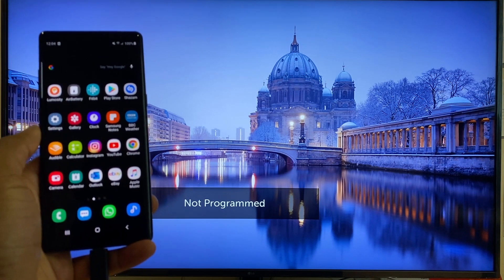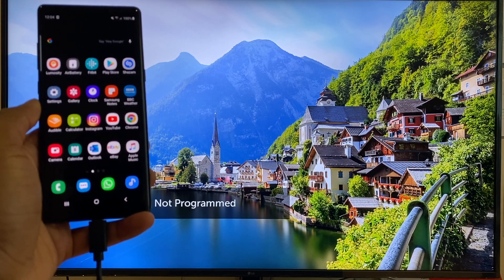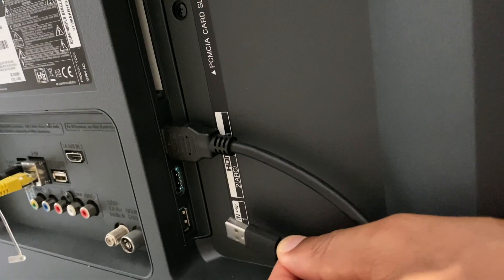Hi guys, here's how to connect your Android device to your LG Smart TV using the USB cable. First off, we plug the USB cable into the back of the TV.